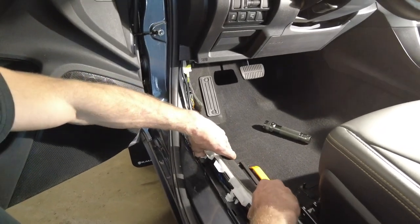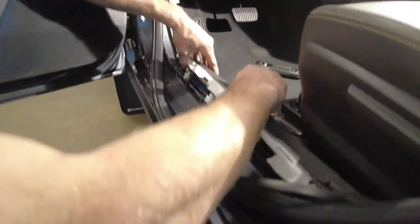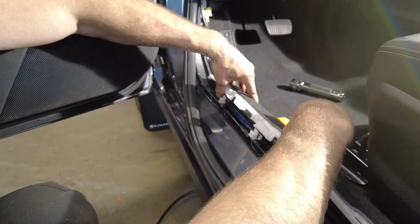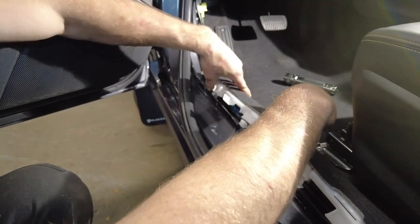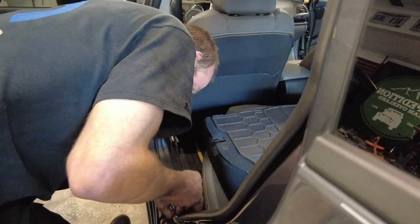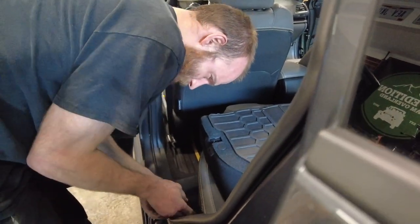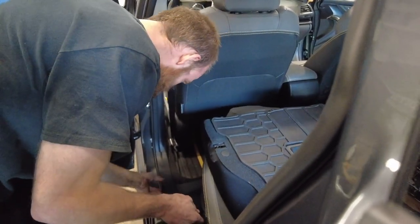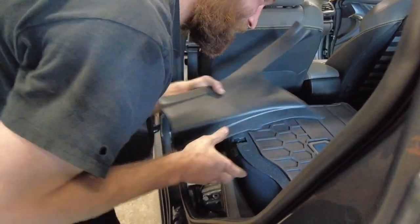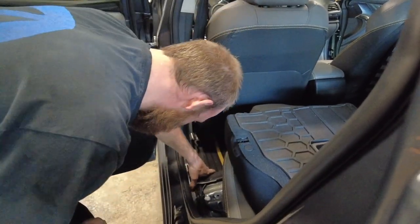We pulled the weather stripping off the door - we got to be real careful with that. Then we came in and just lightly pulled up this white plastic trim. There's a wiring harness and we're just paralleling that wiring harness all the way to the B pillar. Now we're in the back seat, pulled the trim panel piece off, and we're going to follow this carefully and follow the same wiring harness - don't just rip it out.